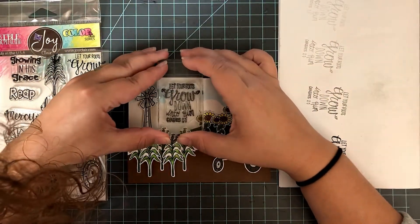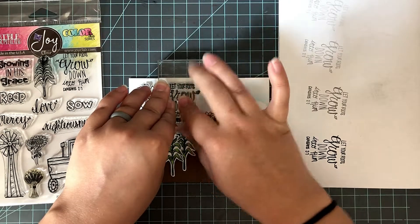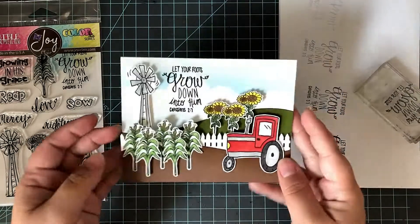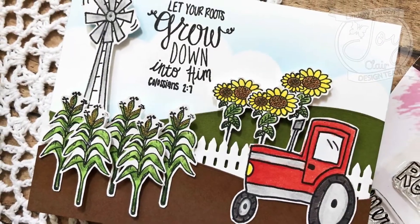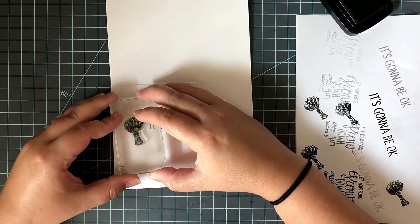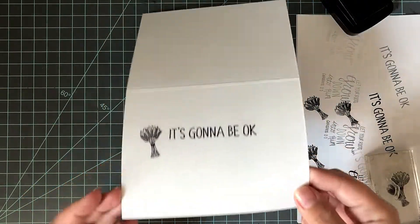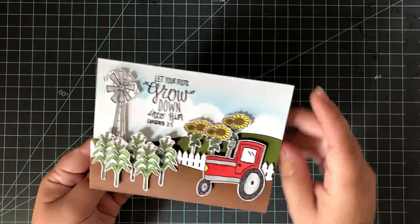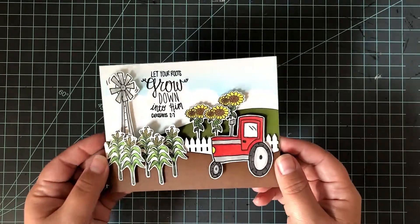This card was a little bit busy, so I decided to just stamp my little verse in the background. This is from that same stamp set — it says 'Let your roots grow down into him' — and I stamped that with VersaFine Clair Nocturne ink right against the windmill. Then it was time to finish off the inside of the card. I'm going to use that same stamp set — the little hay bundle — and I stamped that next to the 'It's Going to Be Okay, You Got This' stamp set from Joy Clair, and colored those in very quickly with a golden yellow-y colored pencil. That finished off the inside of the card, and this card was completely done.